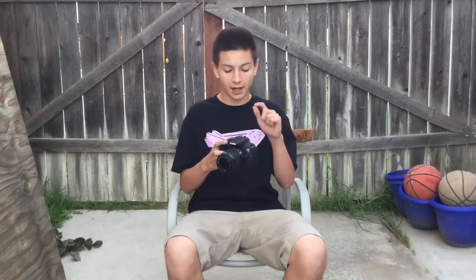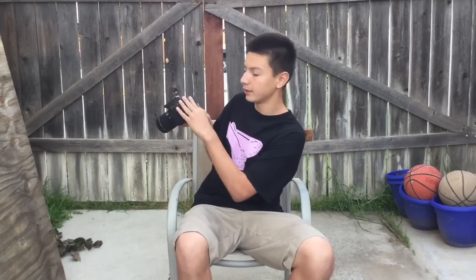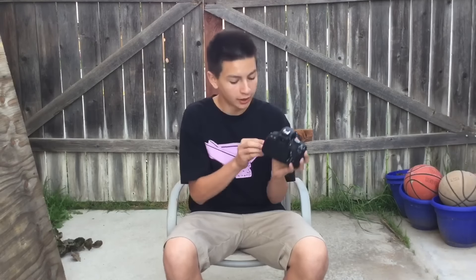This is what the camera looks like with the lens on. The two main reasons I got this over another camera were: one, the flip-out screen, which is really good for vlogging, and two, the input for an external microphone. That's all I'll say about the camera for now — here's a quick close-up look at everything I got.